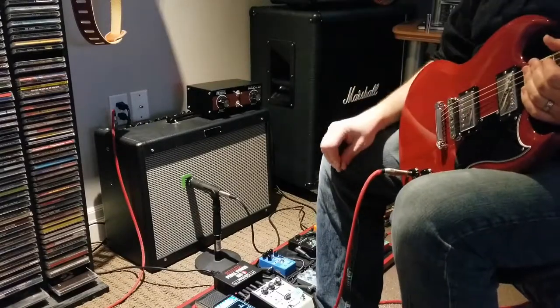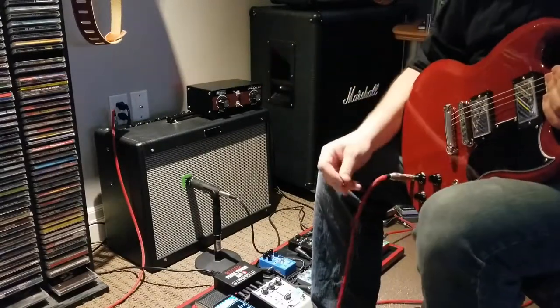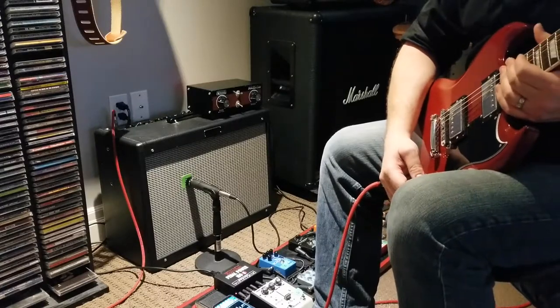Let's try something fun. I've got the amp set up with the attenuator at a decent volume and the amp at around five — right around that sweet spot. Let's watch how my pick attack can affect the amount of distortion coming from the amp.